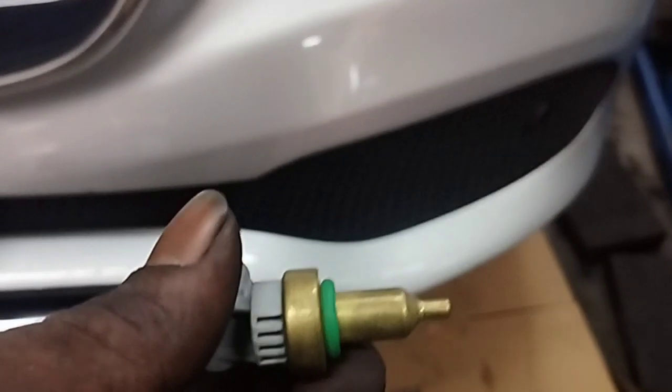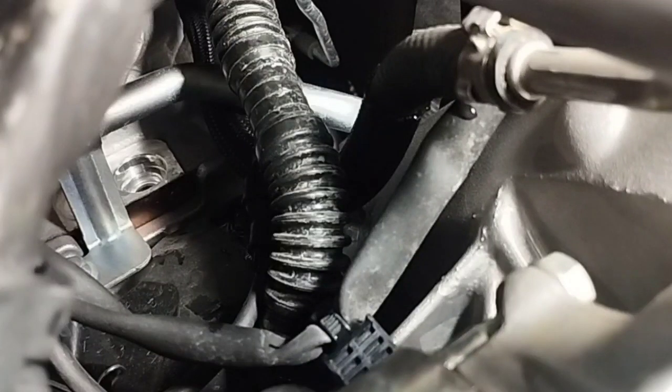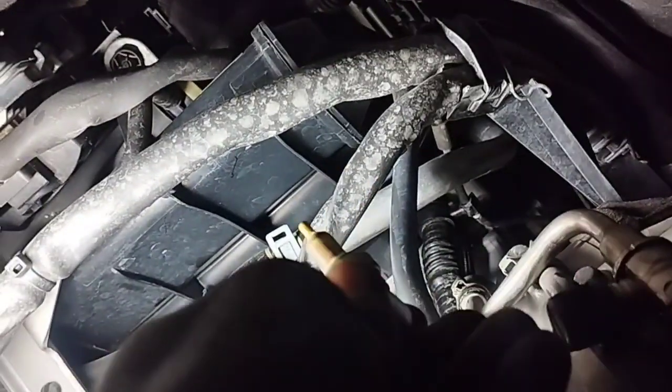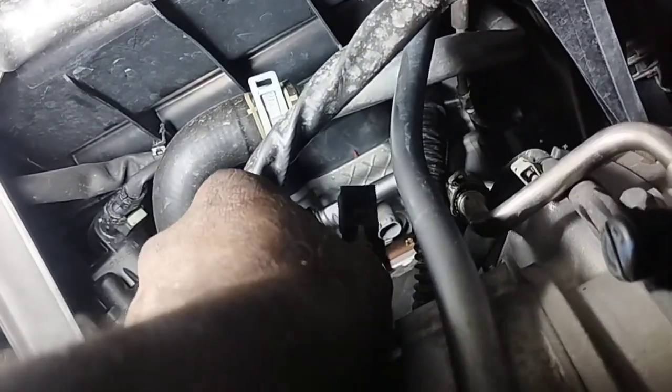This is the new coolant temperature sensor, and now I will install it. When installing the coolant temperature sensor, be careful not to damage the O-ring on the coolant sensor — if the O-ring is damaged, your vehicle may have a coolant leak. The new sensor is fitted; now I will connect the sensor socket properly. I have installed the new temperature sensor in the engine block of the car.